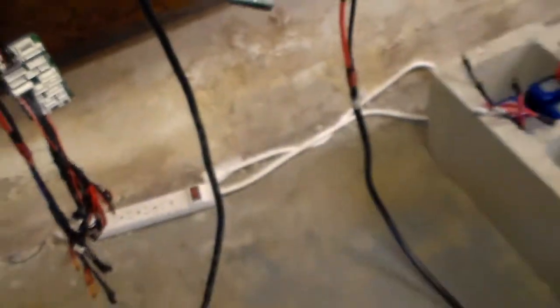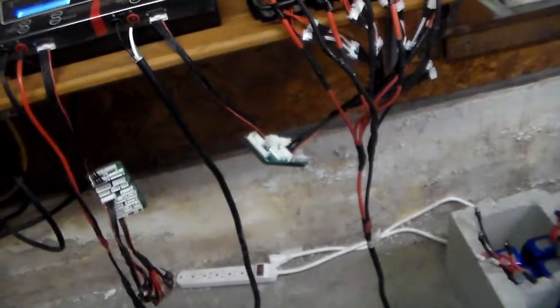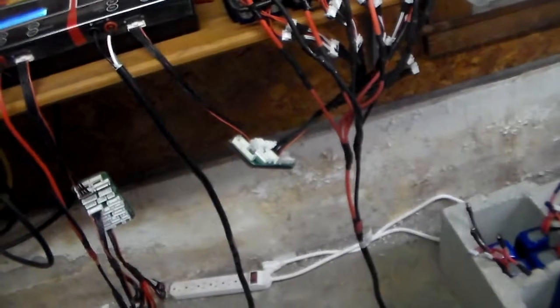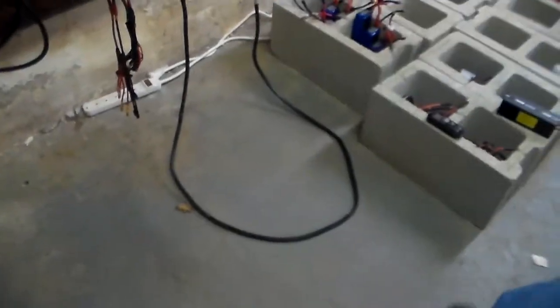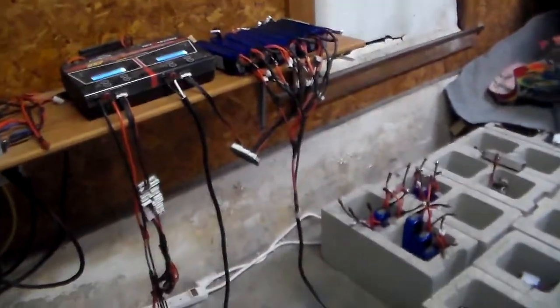I'm charging them through a seven-foot appliance cord, and this is strictly to debunk a bogus statement that was made by somebody — they held to it regardless of all the facts, documented sources, and personal experience that I put forward. So here it is: there's a seven-foot power cord charging that rack of batteries.